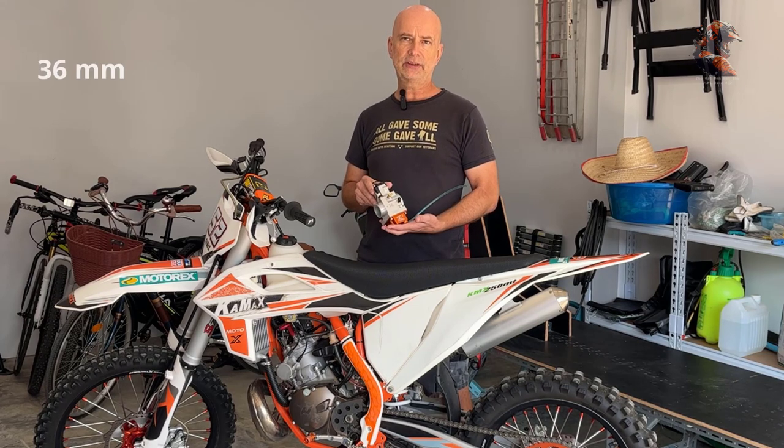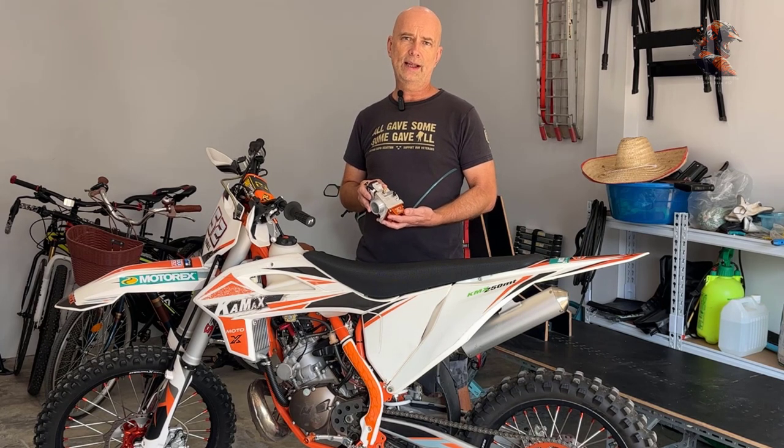This is the 36 millimeter version. They also have a 38 and a 34 I think. But this is the one they recommend for this bike and it should be pretty straightforward to install. It should fit well.